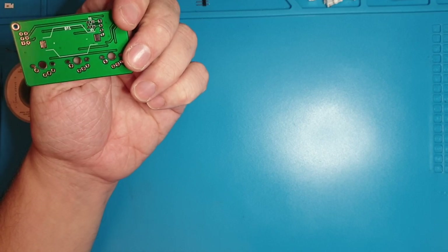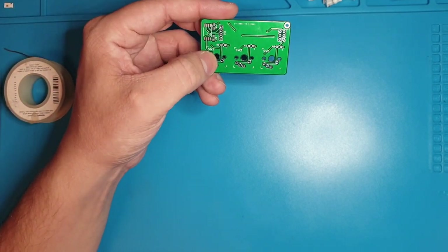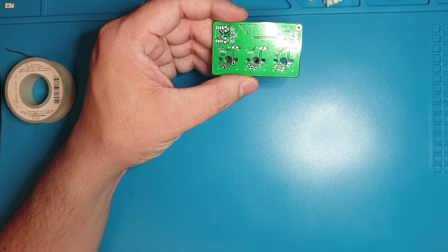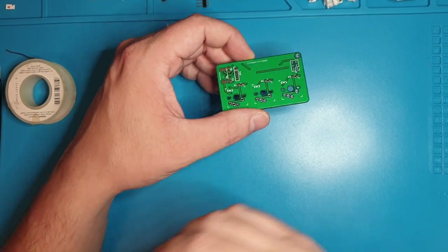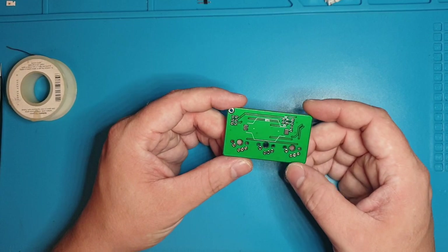The programming header is just for programming the device again. We pull the reset pin low and then it literally steps through — there's a hardware component where it steps through the device and rewrites the memory inside of it, and that changes what the program is.